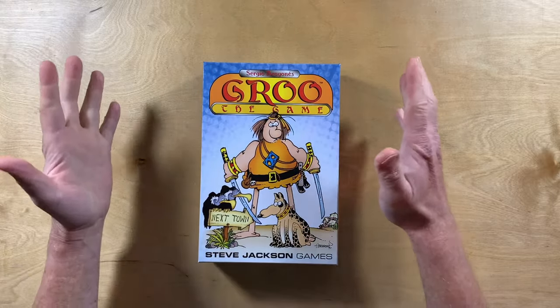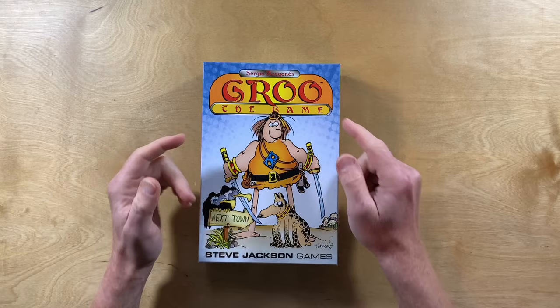Hi, I'm Darren, these are my hands, and this is Grue the Game, the second edition, 2023.